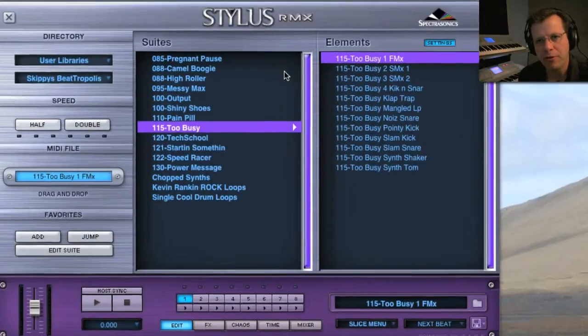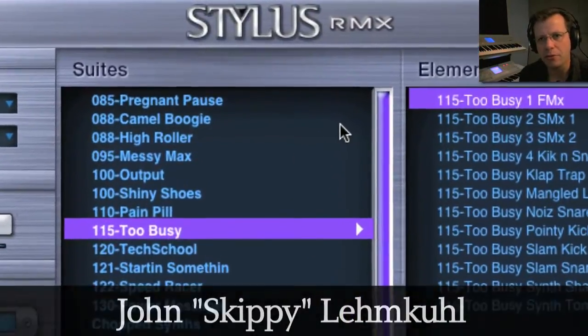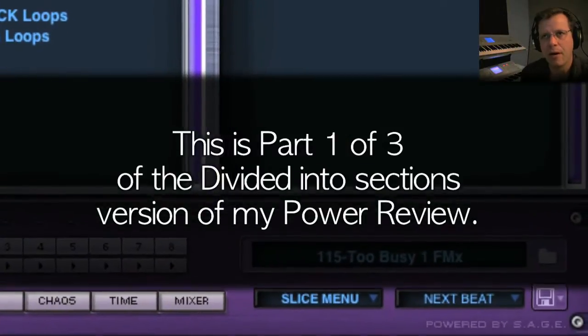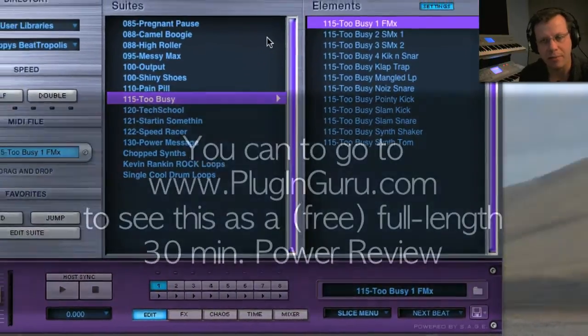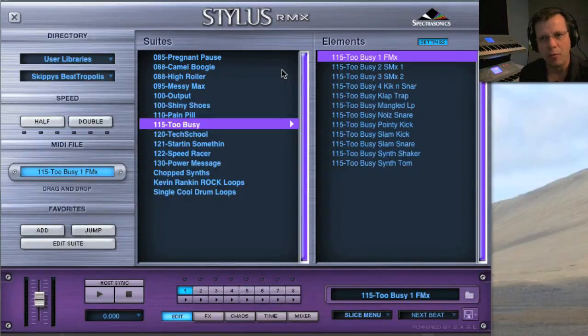Hi there and welcome to PluginGuru's Power Review for StylusRMX. My name is John Skippy-Limkuhl and this is part two, all about parts. Part one was a simple introduction to give you an idea of what you can do with StylusRMX. Part two is all about parts and what goes into making up a part, and what things you can manipulate to change that part — because that's one of the coolest things with RMX, how drastically you can change what it starts with. Part three will be all about drum kits and multis, and part four is all about tips and tricks for using my power pack StylusRMX.